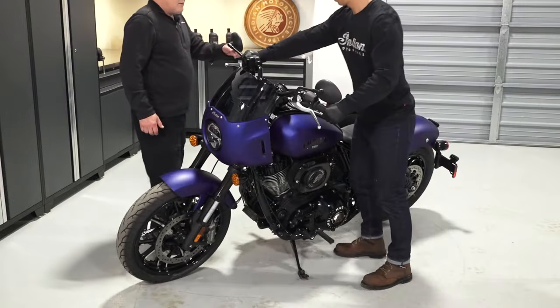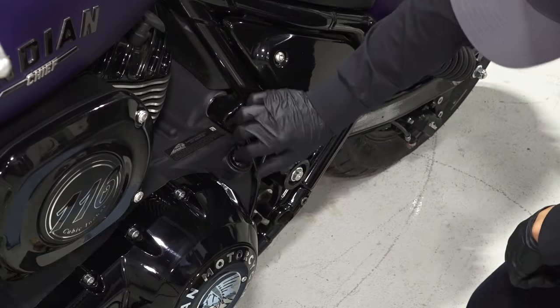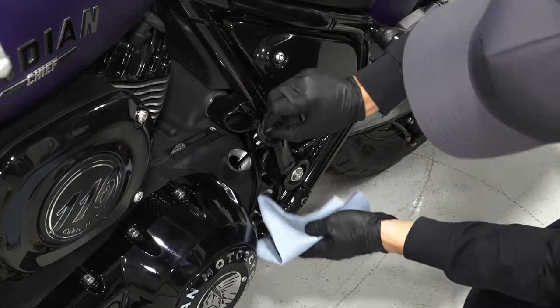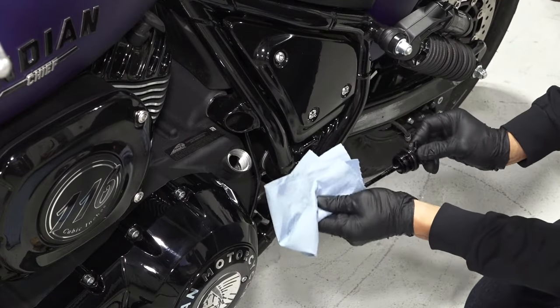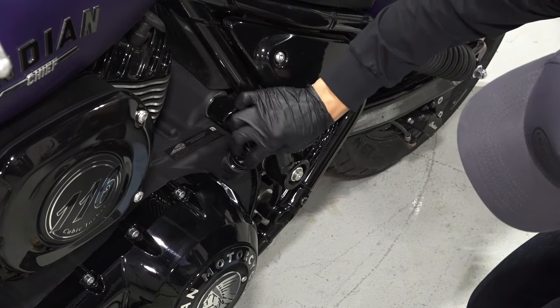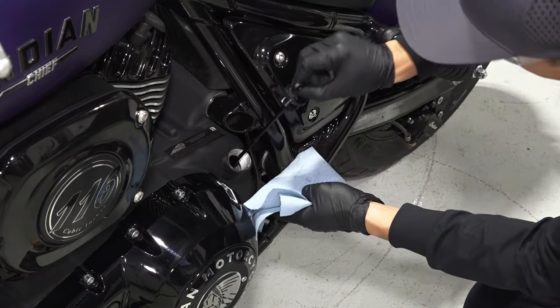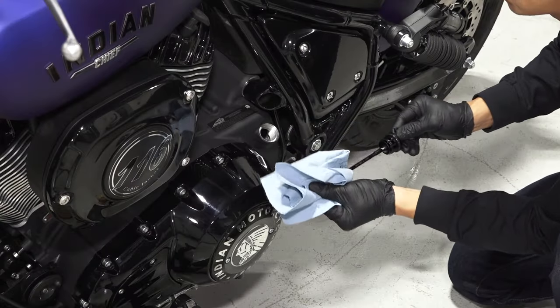With the aid of an assistant, stand the bike upright. Remove the dipstick and wipe with a clean shop towel. Then reinstall the dipstick fully and remove again to inspect the oil level. Ensure the oil level is within the safe operating range. Once confirmed, reinstall the dipstick securely.